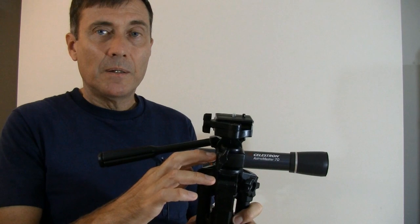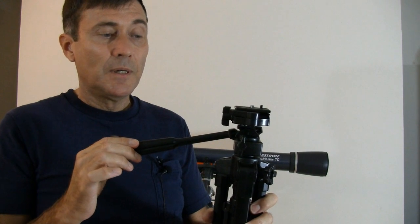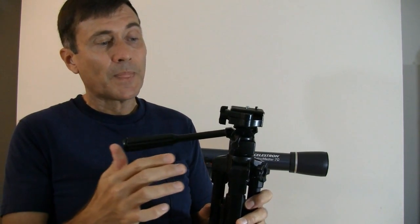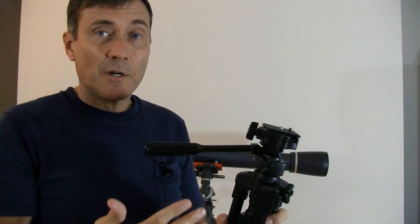With the ALT-AZ mount, you typically have to move it in two axes. So you unlock the azimuth, move the azimuth, lock the azimuth. You unlock the altitude, move the altitude, and lock the altitude. Of course, any time you lock an axis, it tends to make it move and you have to start over again. Also, notice that any time you're touching the telescope, there will be too much vibration. It takes several seconds for the vibration to dampen out.